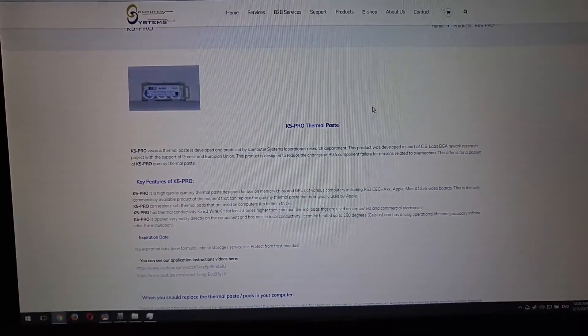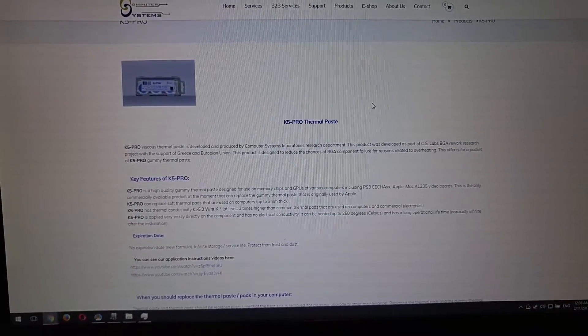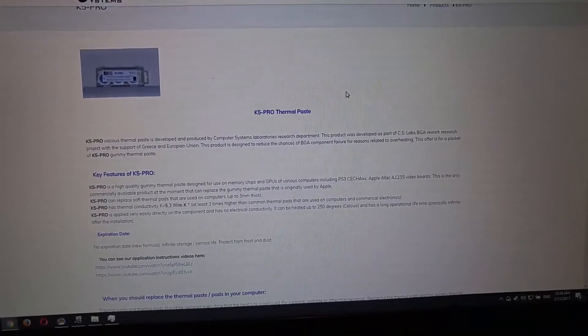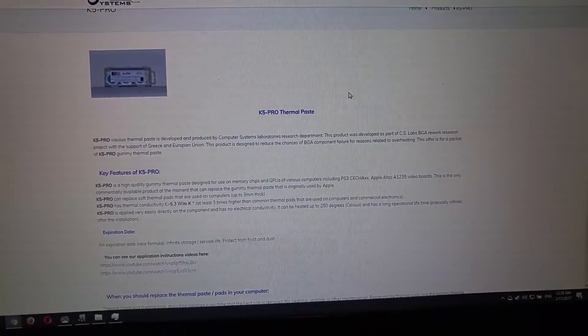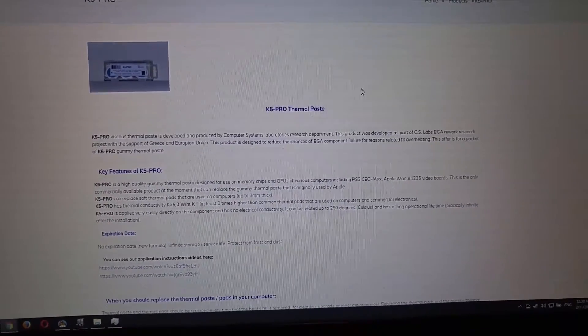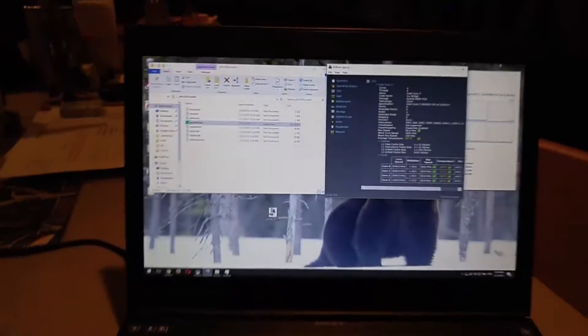K5 Pro thermal paste is a viscous thermal paste developed and produced by Computer Systems Laboratories Research and Development. This product was developed as part of CS Lab's BGA Rework Research Project with the support of Greece and the European Union. I've seen a few people reference this stuff.